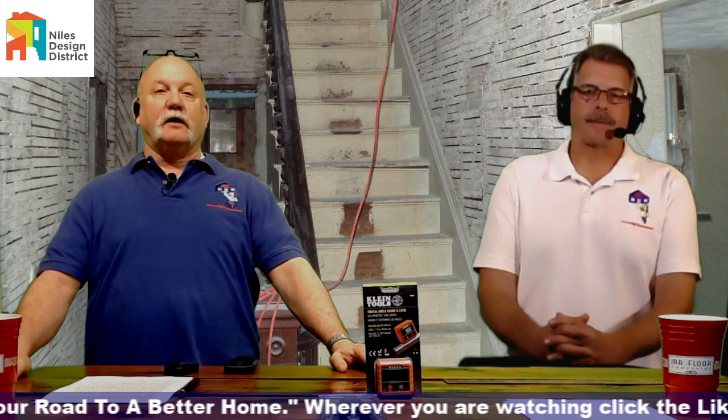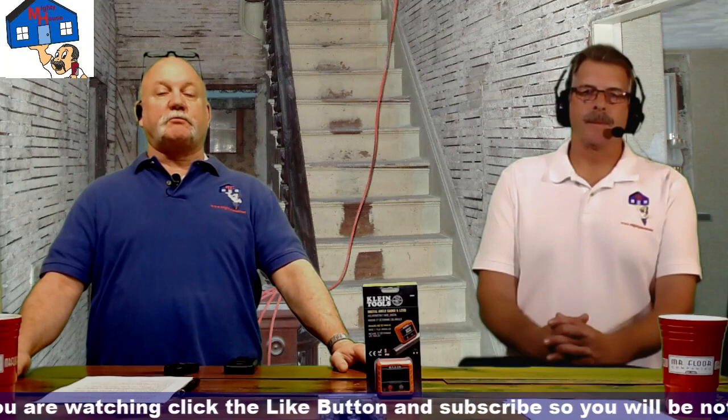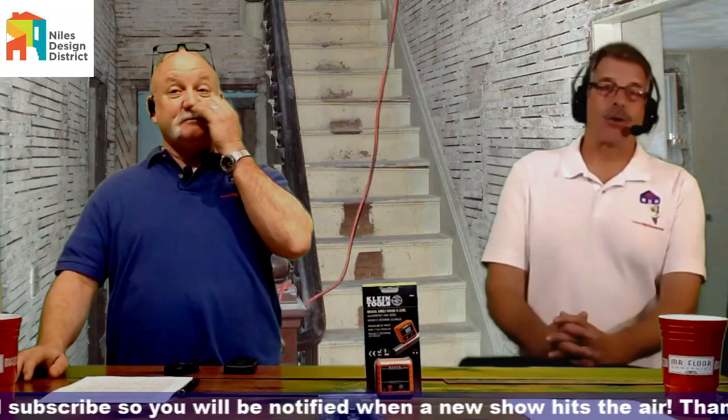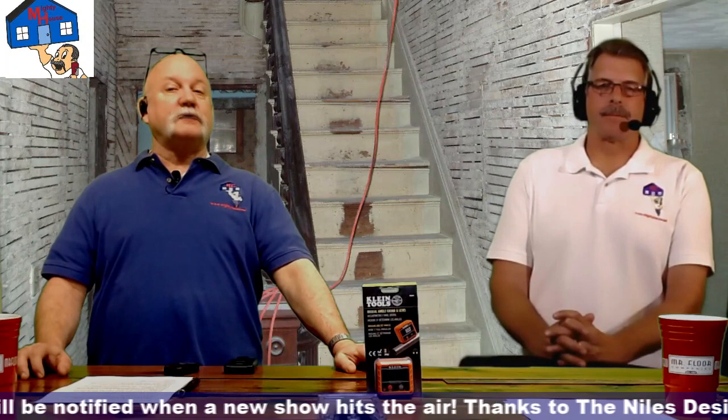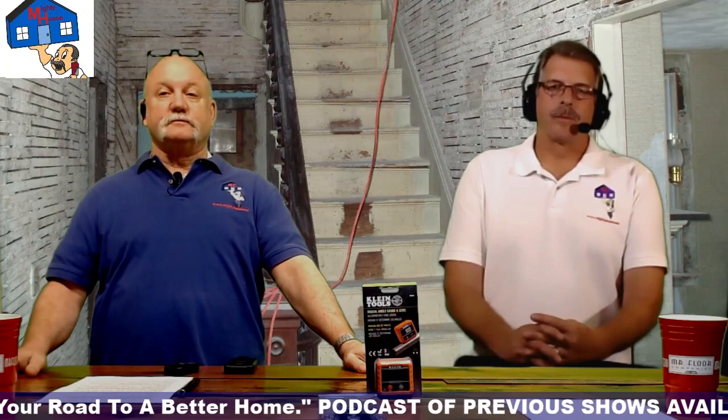The EPA has a training program for contractors, remodelers, and landlords. You can find it at epa.gov — search for lead safe practices. This conversation does not qualify as the full lead safe practices course, which is an eight-hour class plus hands-on training. But if you're working in older homes, go take the class. It'll open your eyes and you'll start recognizing the signs before you even pull a tool out of your truck.